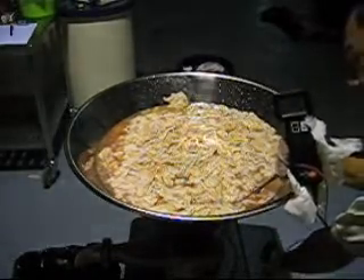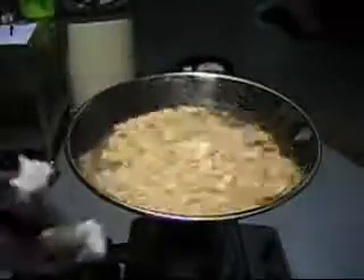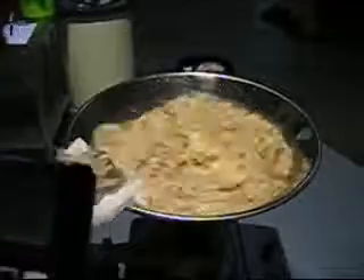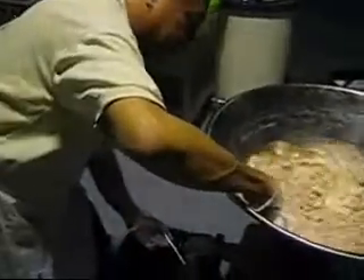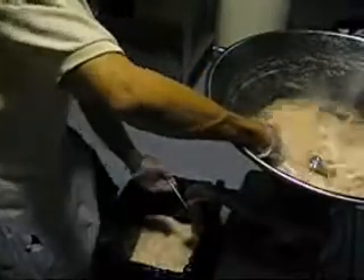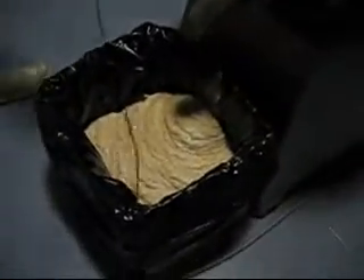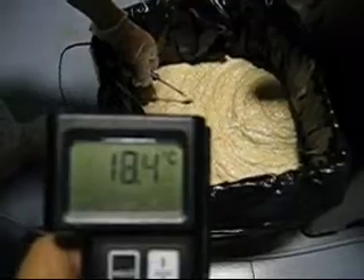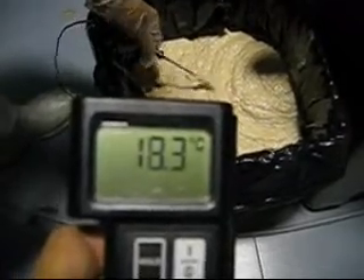And then later, take the temperature out. So we have a temperature increase of 4.3 degrees Celsius. 4.3.